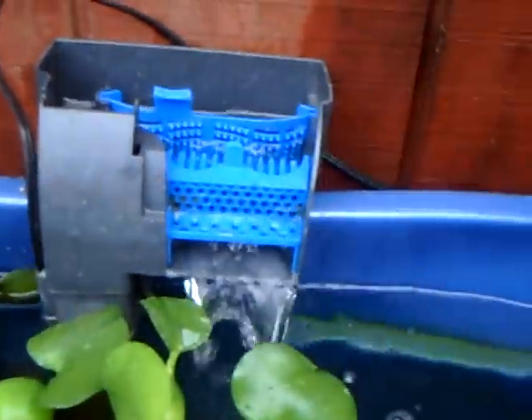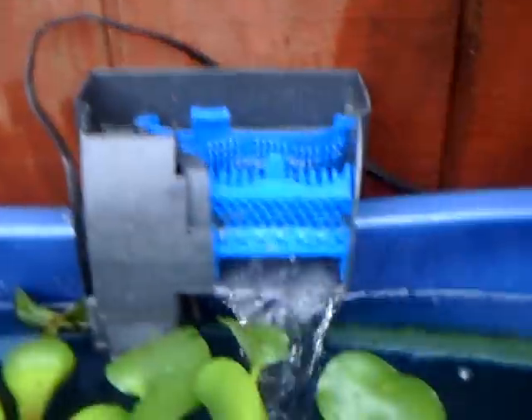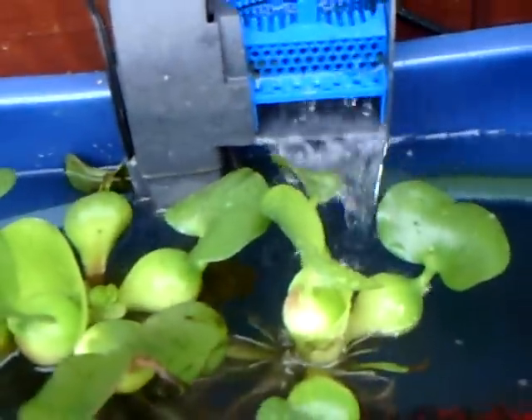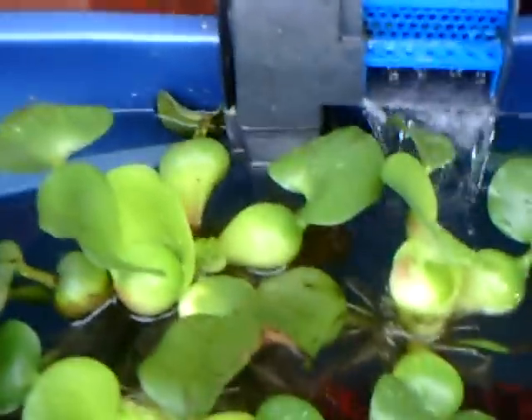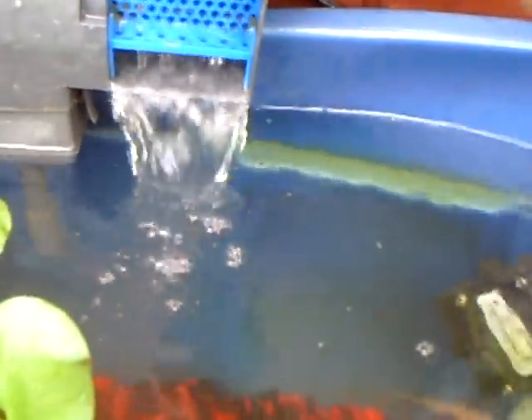Right here is a normal filter. There's no cartridge in here because I don't want it to filter out the fish poop and the nitrate in the water. I just have this so that it adds more oxygen to the water, because I already had it. And if there's any bits and pieces of dirt it'll catch it, but it keeps the water where it needs to be.